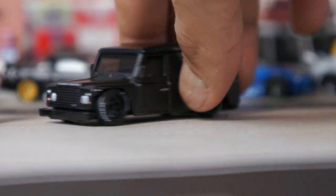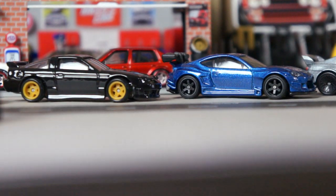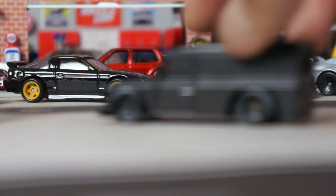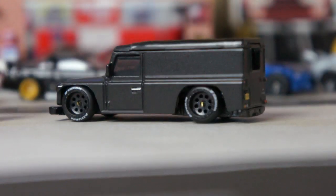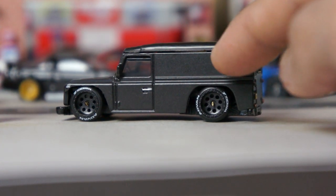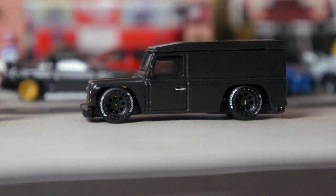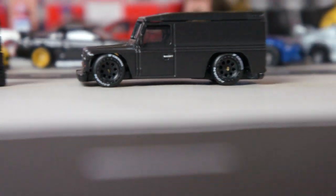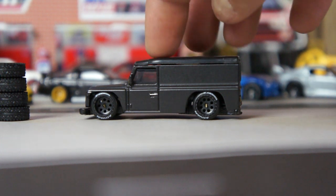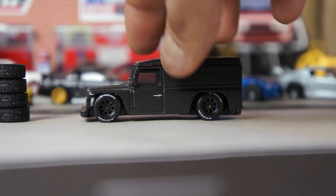I wanted to add some decal to it — maybe like the 'All Money In' logo from Nipsey Hussle. It's like a money sign logo that would look pretty cool over here. Let me know what you think. I love how it looks — it's like slammed to the ground as much as I can. I feel like it can still be lower, but it would take too much work.